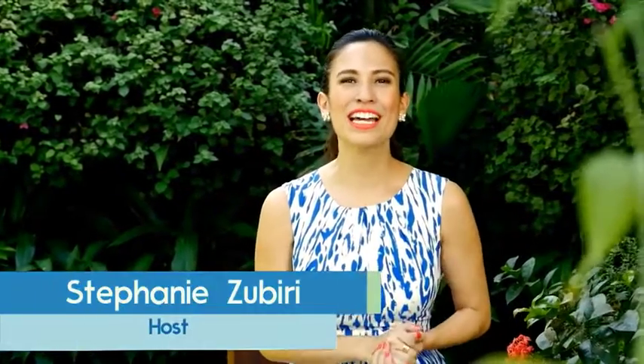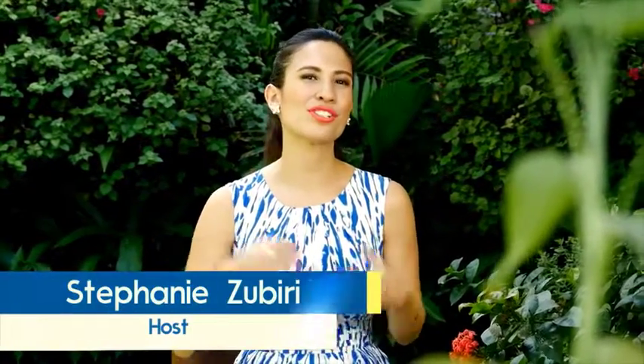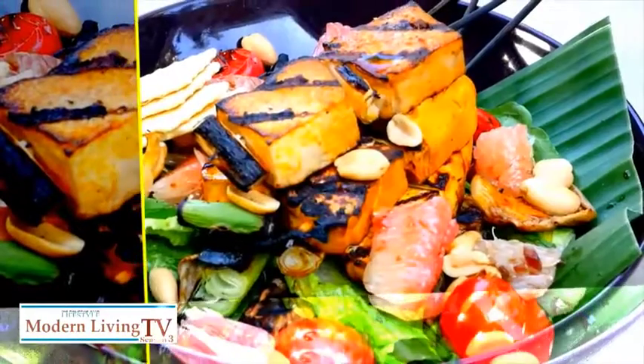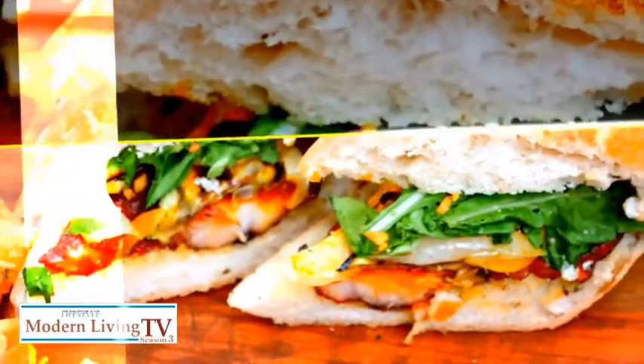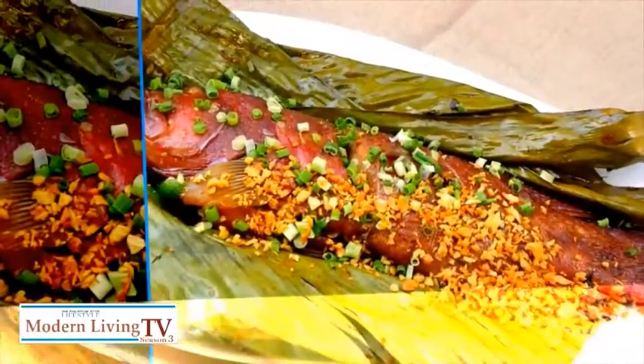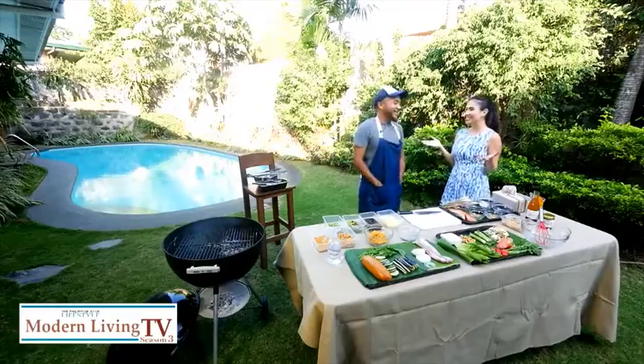Let's have a barbecue party! Join us as we show you how to enjoy the summer, the outdoors, and cooking all together with some mouth-watering dishes that will surely beat the heat. We're here today with Chef JP Angla of Sarsa. We're on the set of Junior MasterChef, and he was one of the master chefs.